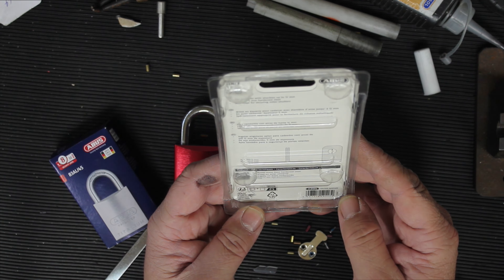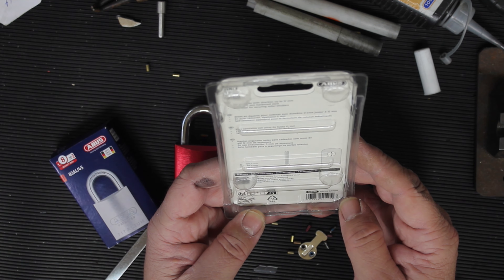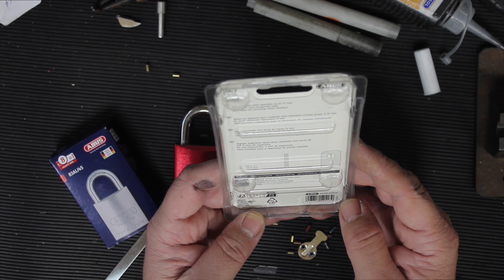As far as specs: it accepts padlocks with shackles up to 12mm, made from 5mm hardened steel, and it's also listed as ideal for securing roller shutters.